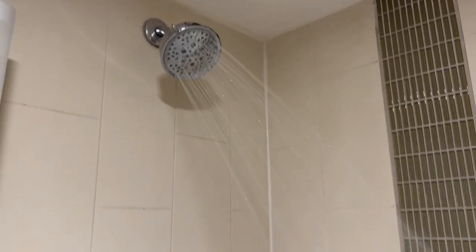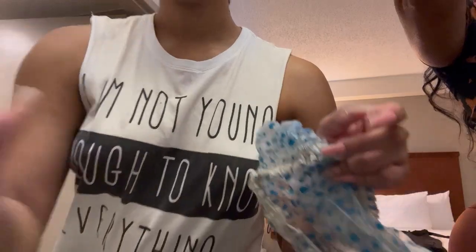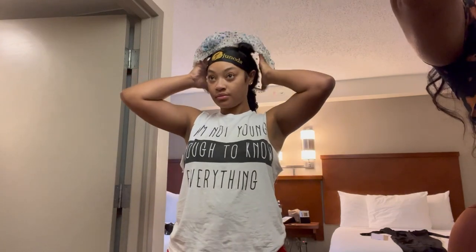Now it is time to hop in the shower. We can't forget the shower cap to protect the hair. Even though I have wavy hair and I'm going to wet it up anyway, I don't want wet hair on me while I'm taking a shower.